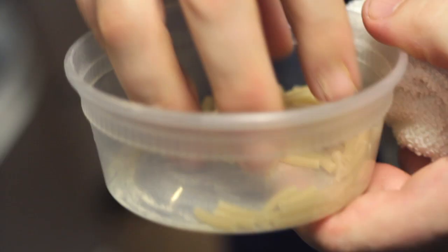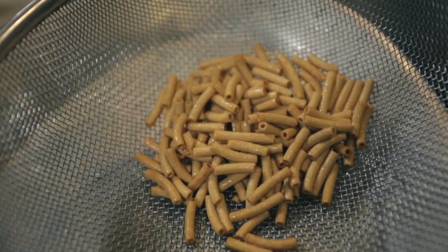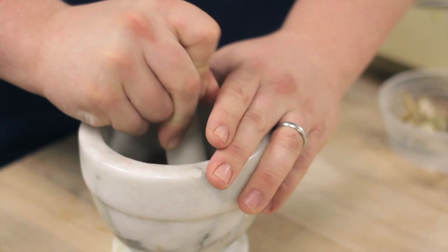This macaroni is actually pretty idiot proof — they cook it and then dry it again, so you're almost reheating when you make mac and cheese. There's some residual moisture left in the pasta, so when you drop it into a 400 degree fryer, it will puff. We add that as our crust for the mac and cheese.